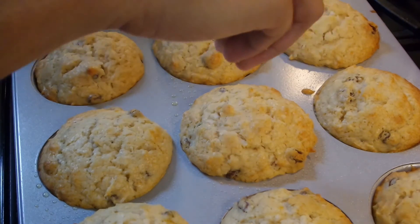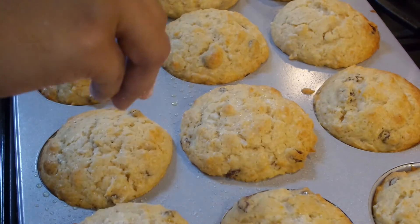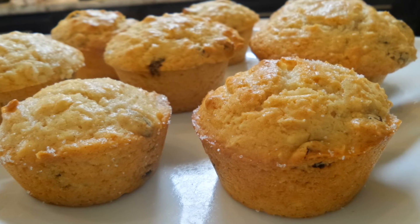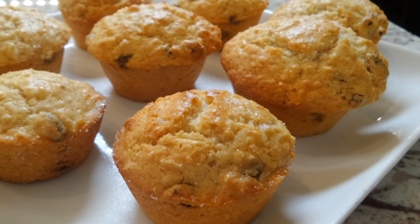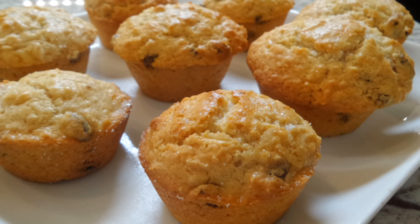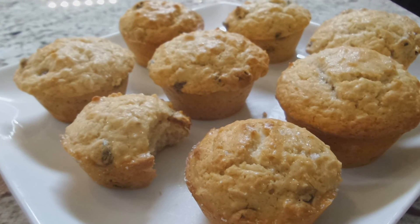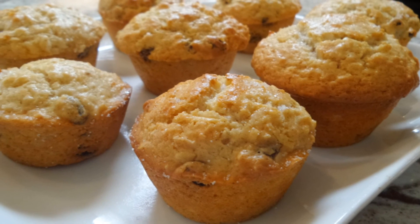Now in a sweet bread recipe, it takes like an hour and sometimes an hour and 30 minutes to bake. These don't do that — these take about 30 minutes. It's perfect to grab one and go. You don't have to cut a slice, put it on a napkin, no crumbs falling all over the place. They are fantastic. Just grab one with your cup of coffee and go. I hope you guys enjoy. Thanks for watching, I'll see you guys next time. Bye-bye.